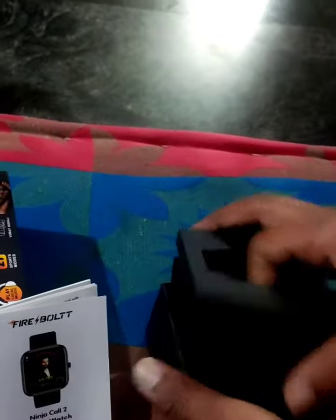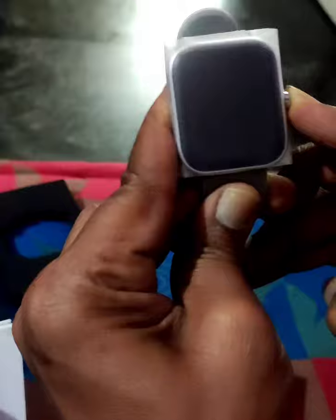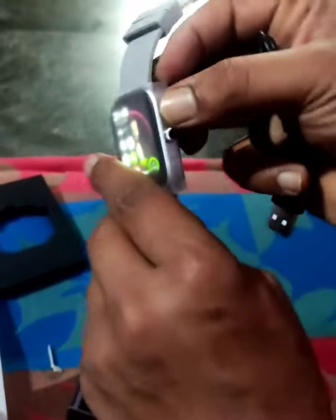So interesting. Then we have the watch over here. Firebolt — this is unisex. This is fantastic.